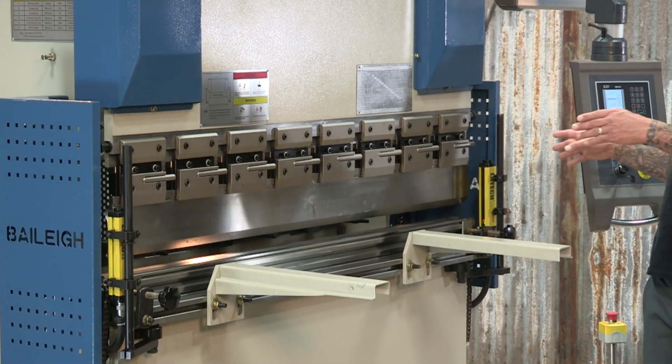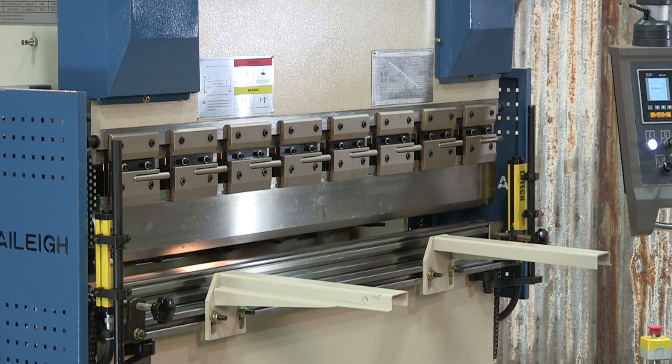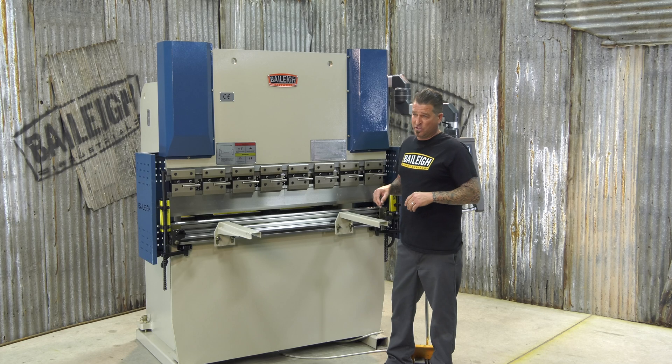For safety, this machine does have a light curtain so your material can pass into the machine but your fingers cannot. In the back there's a micro switch so if the door is open it shuts down the entire machine — protects you, the machine, and your material.